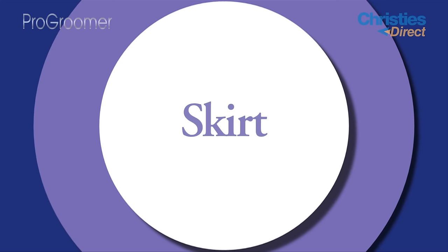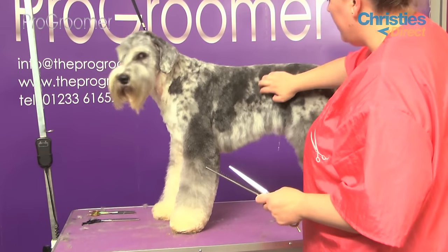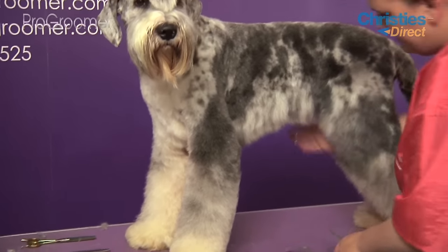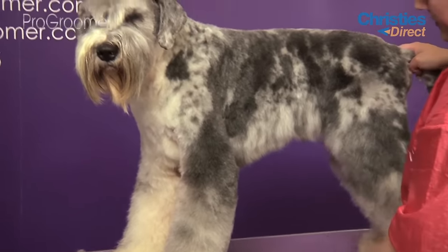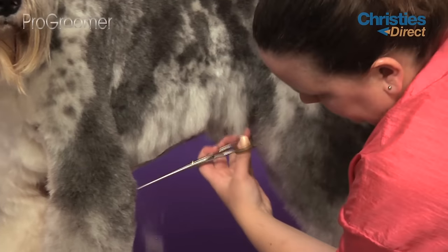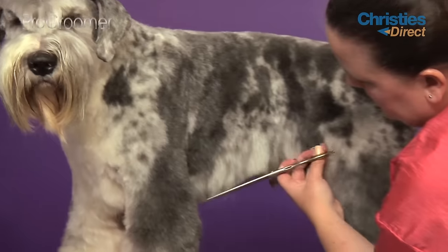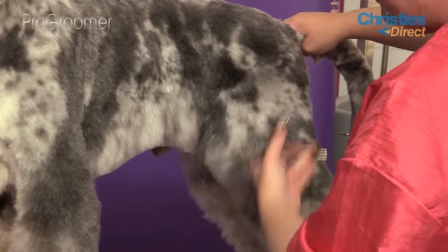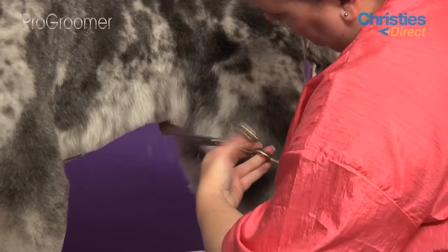We'll move on and do his skirt next. Making sure he's standing as straight as possible, your highest point of your skirt should always be at the end of his ribs — so feel for the end, that's where your highest point is going to be. The rest of the hair wants to blend round and down and into his stifle hair. We're going to set our highest point, then diagonal down towards his elbow — your skirt should finish almost in line with the top of his elbow. Then trim his skirt round and down and into his stifle hair.